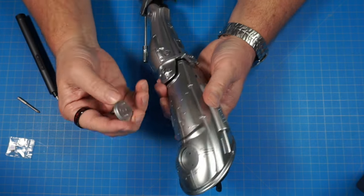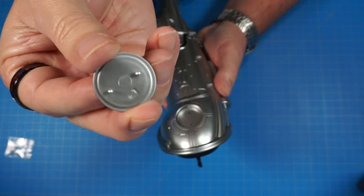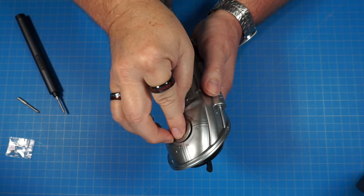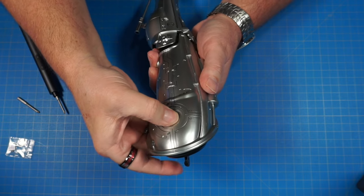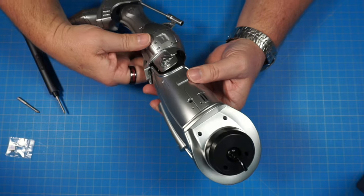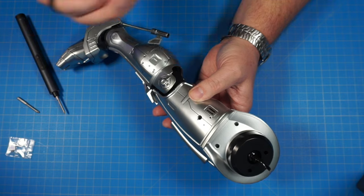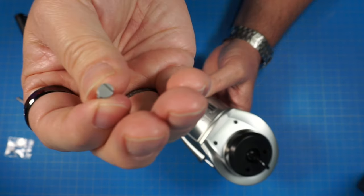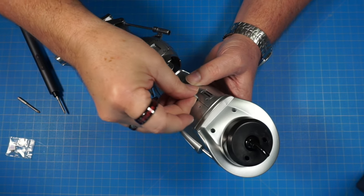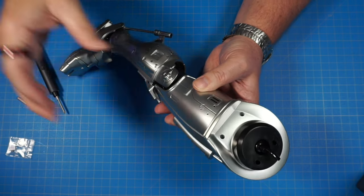Now we've got the outer hip cover — it covers this spot here. There's one larger pin and one smaller pin that go in the corresponding holes, so it only goes on in one direction. Get it lined up and pop it in just like that. Spinning it back around, we have another hole to fill — part 28E has a key shape on it so it only goes in one direction. Just put it in and push it down in there.